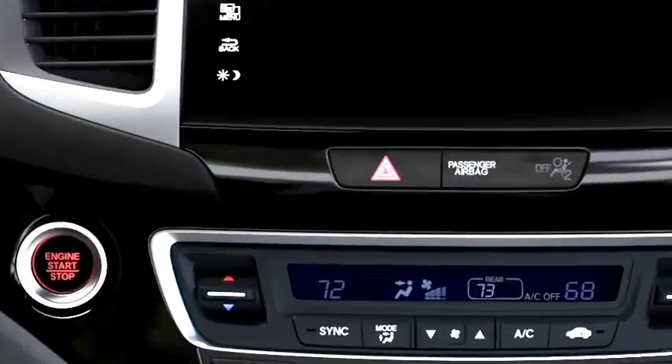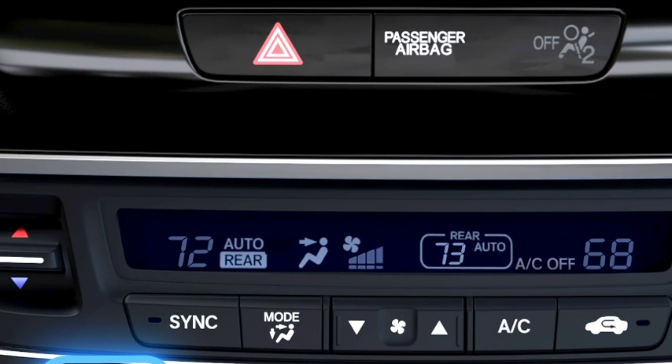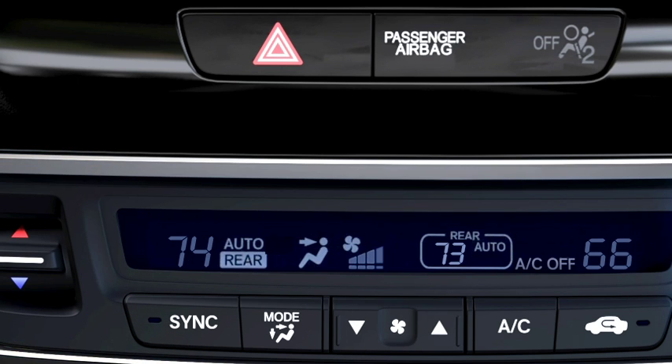Let's start with the easiest way to go. In Auto mode, the climate control system maintains the interior temperature you select automatically. Push the Auto button. Now the driver and front seat passenger can adjust the temperature by pushing their temperature control switch up or down to set their preferred temperature.